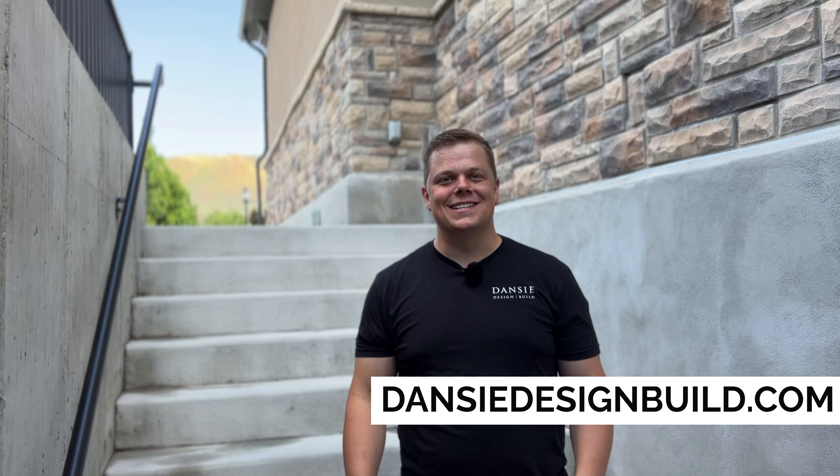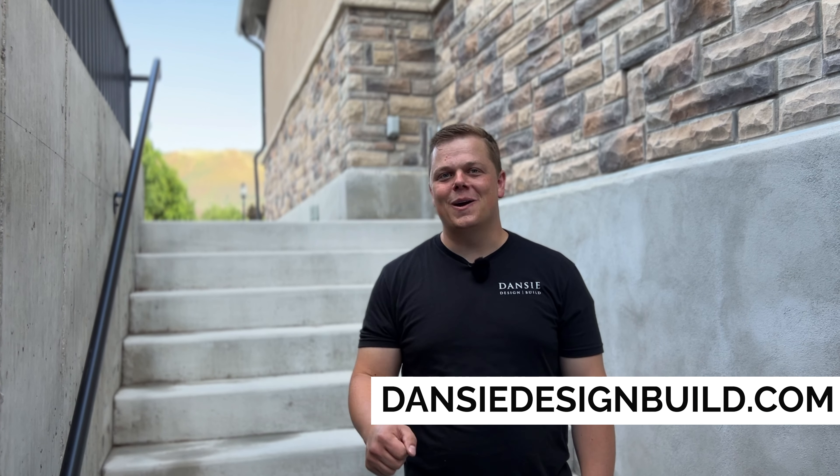If you need help turning your basement into a basement apartment, you can reach us on our website danzydesignbuild.com and schedule a consultation there. We'll reach right back out to you and we look forward to talking to you soon. Thanks and have a great week. Bye!